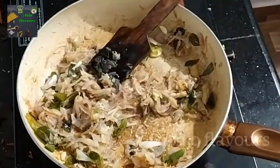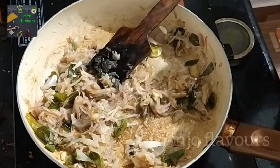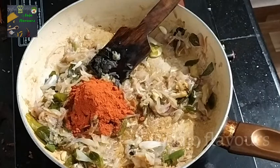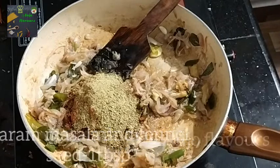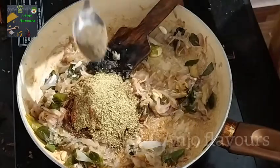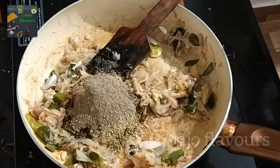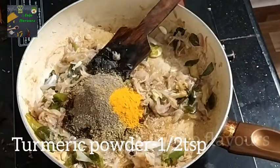Now we are going to make a masala — 1 tbsp of Kashmiri chili powder. I am going to mix the masala with a little bit. I will add a little bit of masala.